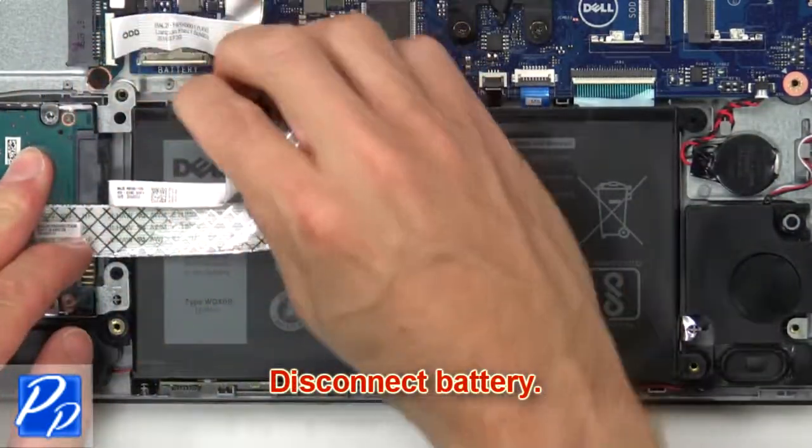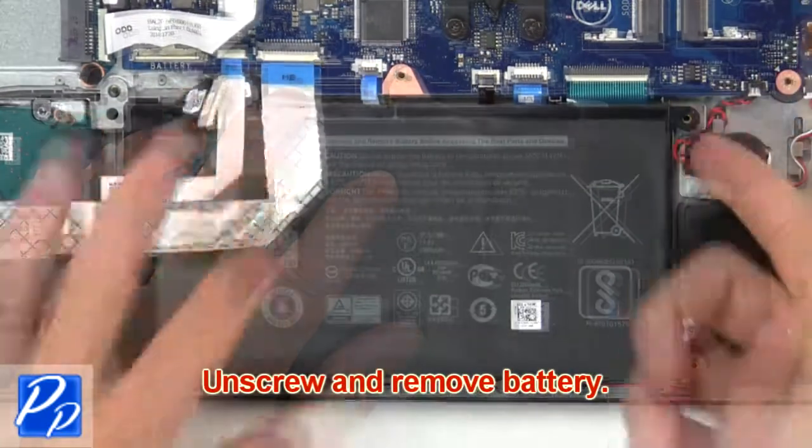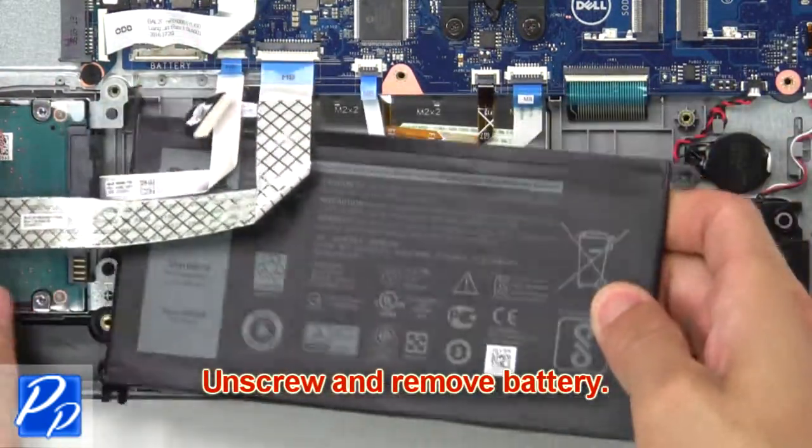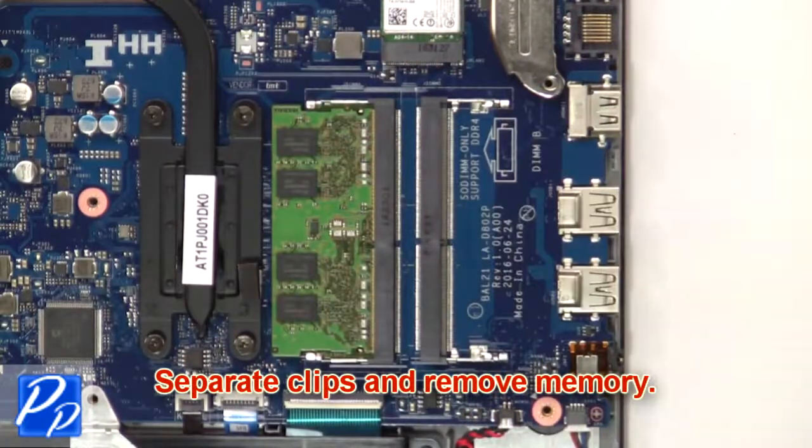Next, disconnect the battery, then unscrew and remove the battery. Then separate the clips and remove the memory.